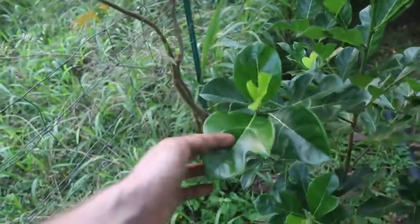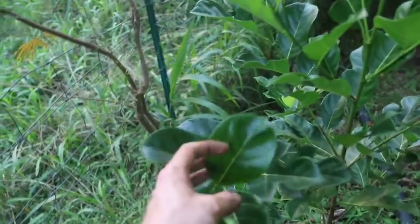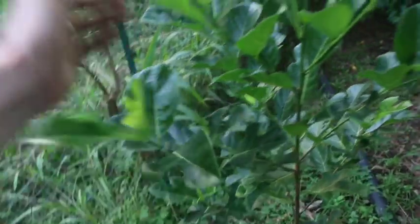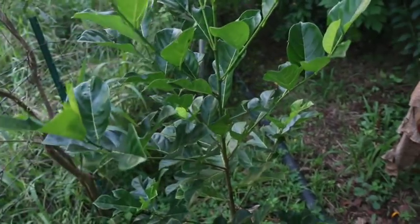Right now we've got these mitten-like leaves, but later on all the leaves will look more like this one. It's really kind of interesting because on the big trees you never see leaves like this, but on the small ones they have this look.